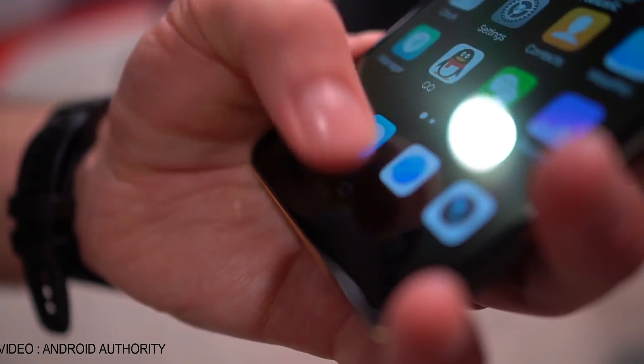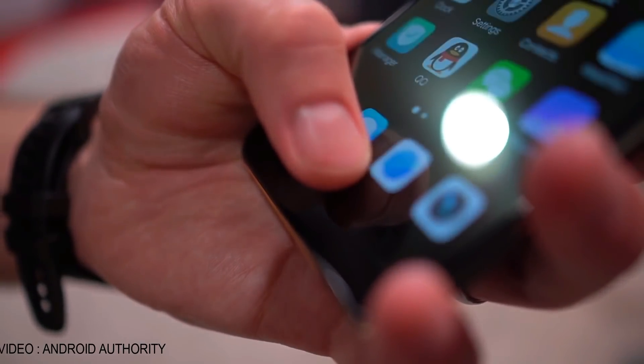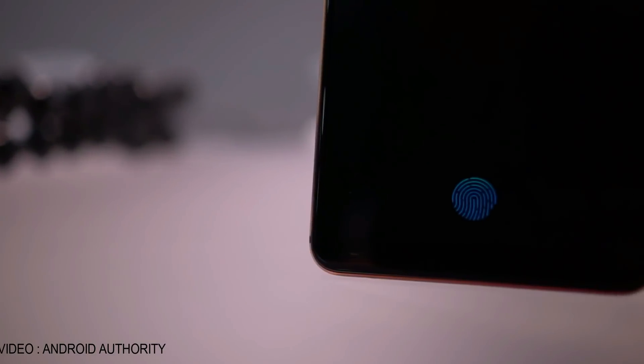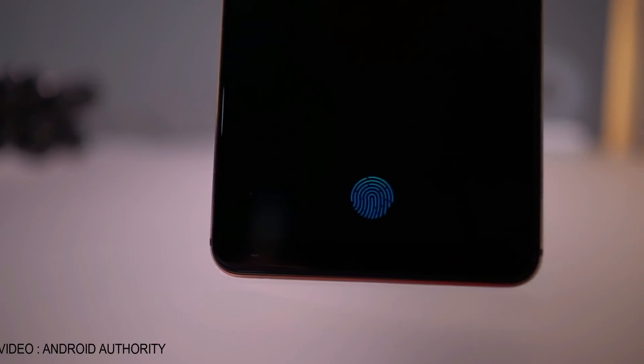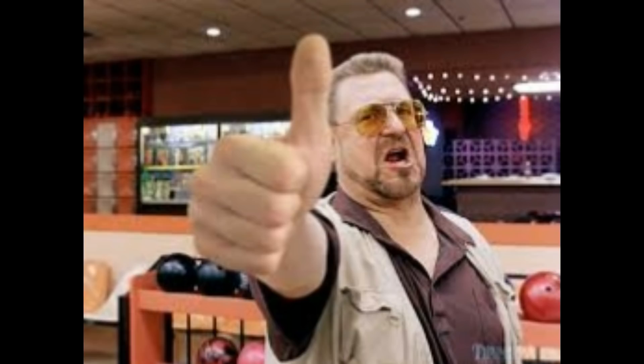But if anything comes up, I will let you guys know. This in-display fingerprint scanner will obviously get better with time, and it's a great accomplishment in a technological manner. Did you guys like the in-display fingerprint scanner? I absolutely loved it. Hit the like button if you enjoyed it, subscribe for more updates, and I'll see you guys in the next one. Peace out.